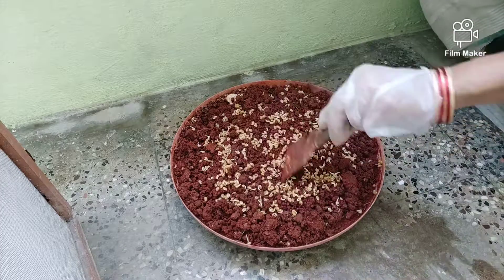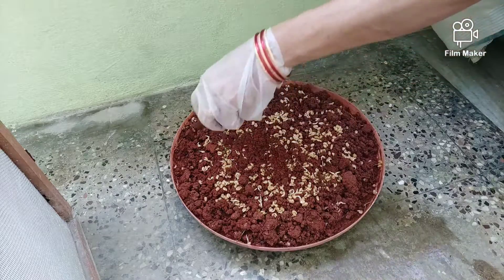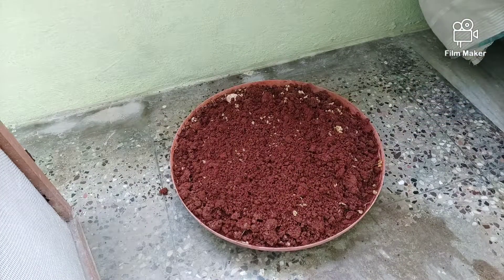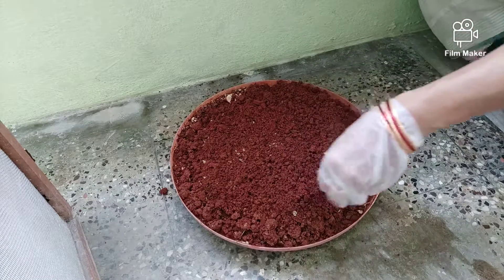The microgreens are made in 10 to 15 days. These are very healthy — they contain a lot of protein, vitamins, minerals, and fiber.